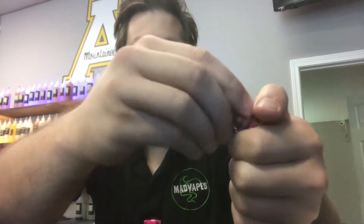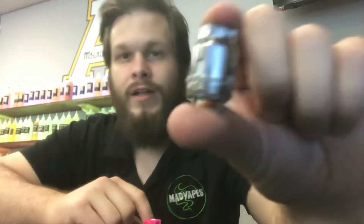This is a monster — it's huge. A lot of it is just expansion space, but that's cool because it lets your vapor cool a little bit before you vape. So it's gonna produce a massive amount of cloud and flavor but without a super hot hit, which is nice.